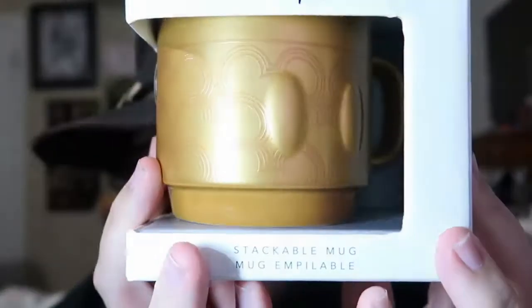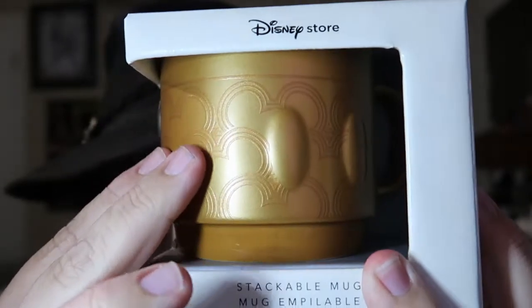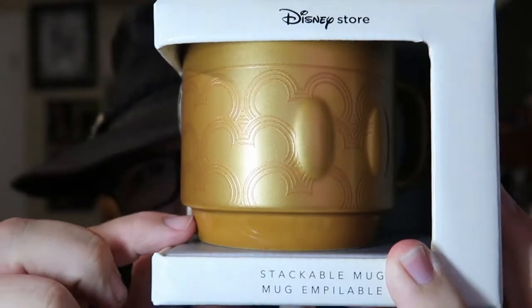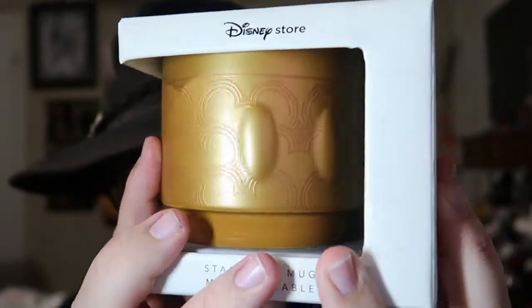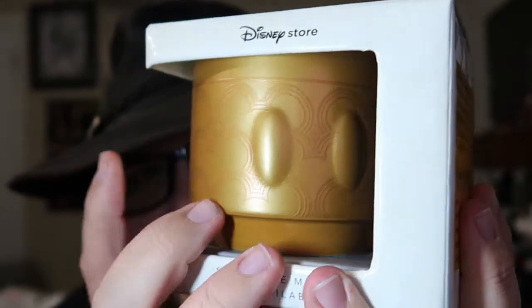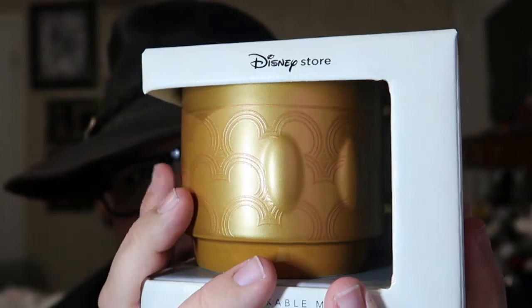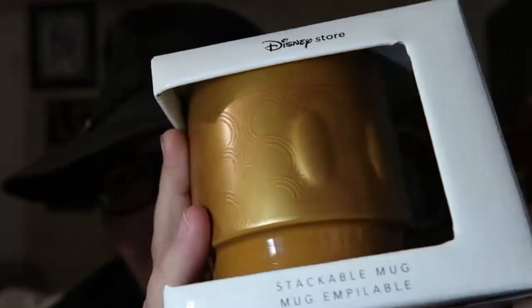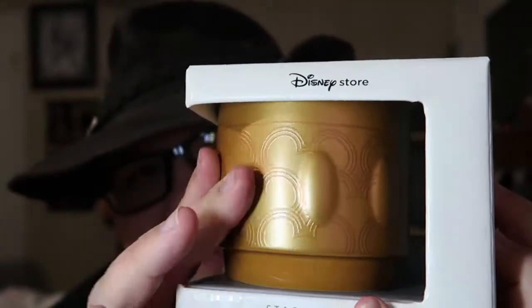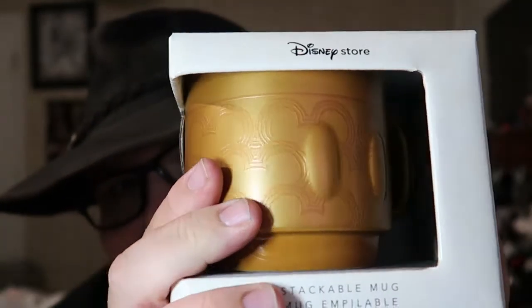Next up is the cup. As you can see, the cup has Mickey heads on it that add a little bit of texture. The cups are stackable — if you take all the cups out of the box, they will stack on top of one another, kind of like soup cups. You've got Mickey's buttons there, and then it's just gold. There's no quotes or anything on this one either. It does have the Mickey memory stamp on the bottom of the cup, similar to the plush.